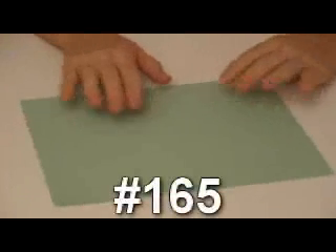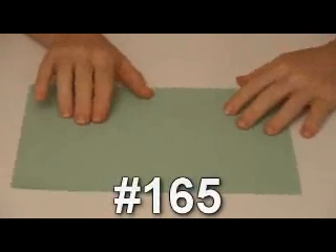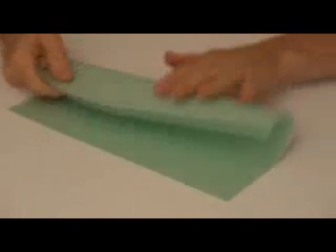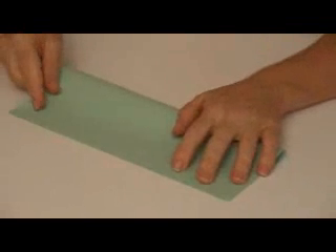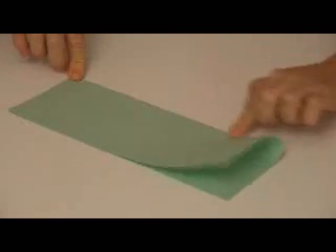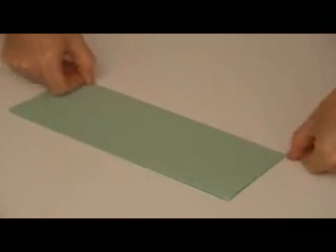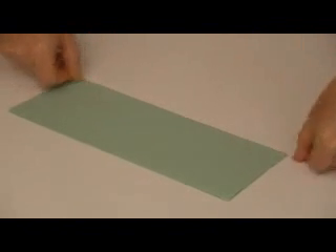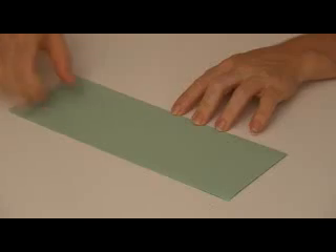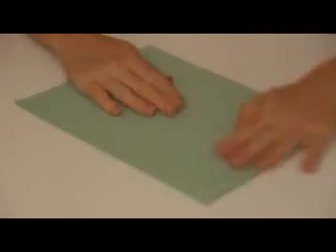To make a flying machine you'll simply need one sheet of paper. I've got a green sheet right here and the first thing we're going to do is make a hot dog fold. You're going to fold it in half the long way and crease the ends. You can use a pencil to make your creases sharper or you can use the edge of your fingernail. Then you're going to open it right back up.